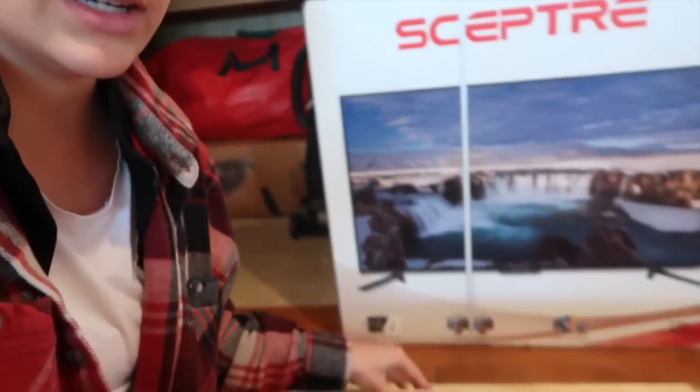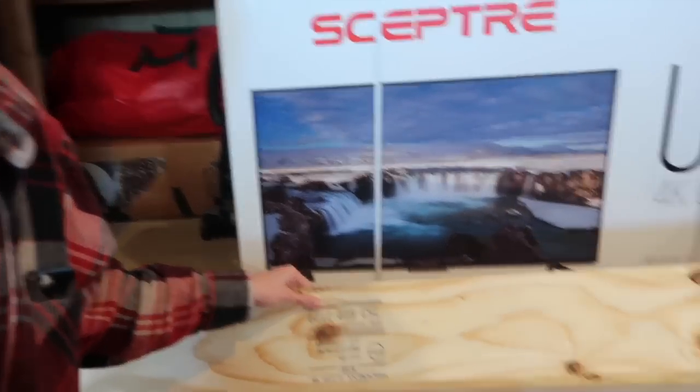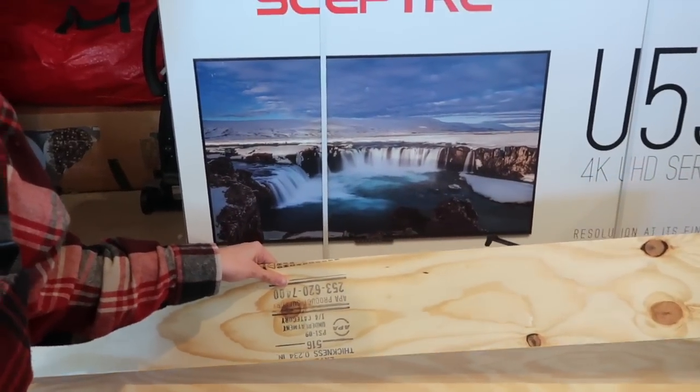Last time the guy who cut it didn't do as good of a job and Trey had to sand every single edge. This time the guy did a good job so he didn't have to sand as much. These are six-inch strips for the shiplap — you can do eight inches, whatever you prefer for your room. We did six-inch in the other room so we're doing the same throughout the whole house.